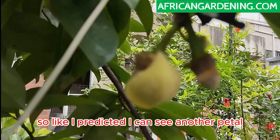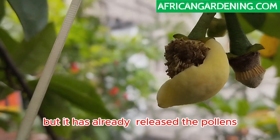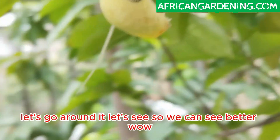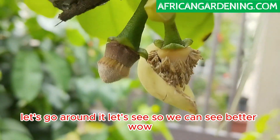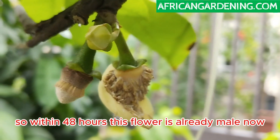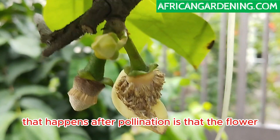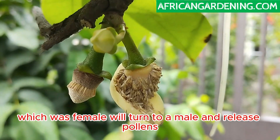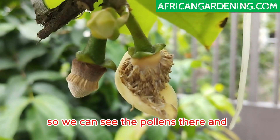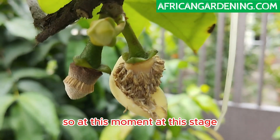As I predicted, I can see the inner petal still attached but the flower has already released pollens. Let's go around it to see better. Within 48 hours this flower is already male now. So the first thing that happens after pollination is that the flower which was female turns male and releases pollens. We can see the pollens there and the inner petal is still attached — it will fall off.